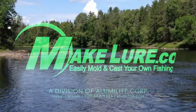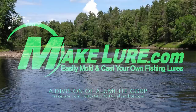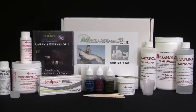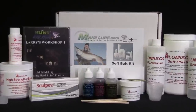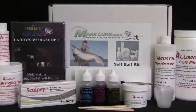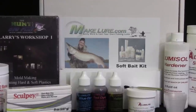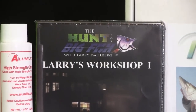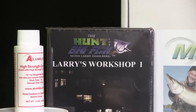The Soft Bait Kit by Alumilite is the perfect product for any angler looking to make their own soft plastic baits. It includes everything you need to learn about the process and begin pouring your own lures, whether it be trailers, mice, crayfish, worms, or whatever you decide to create. Take a look at Larry Dahlberg's video included in this kit — it will teach you the basic techniques and the tips and tricks that Larry uses to make his own soft plastic baits.